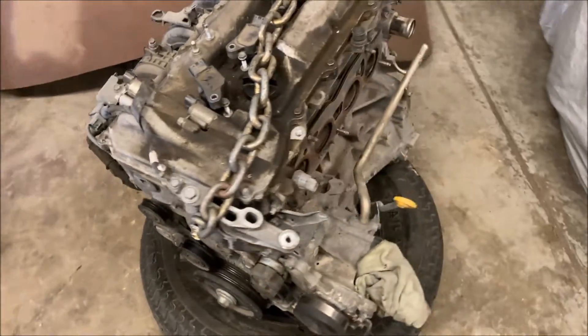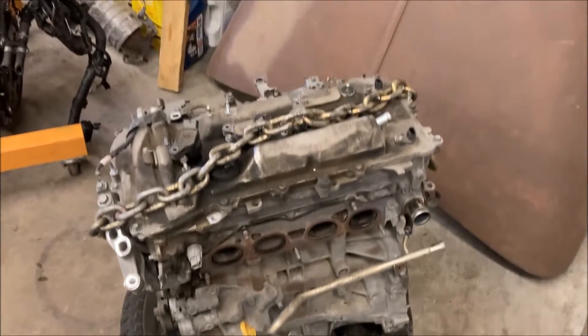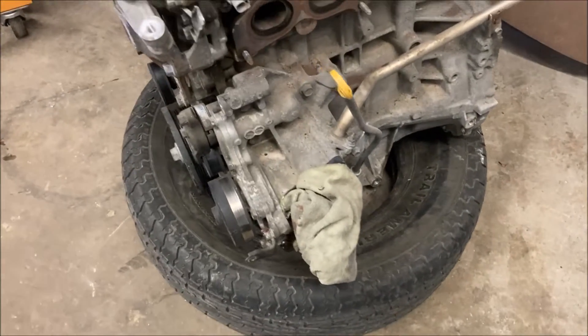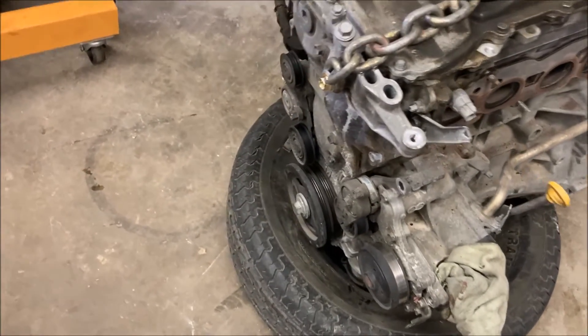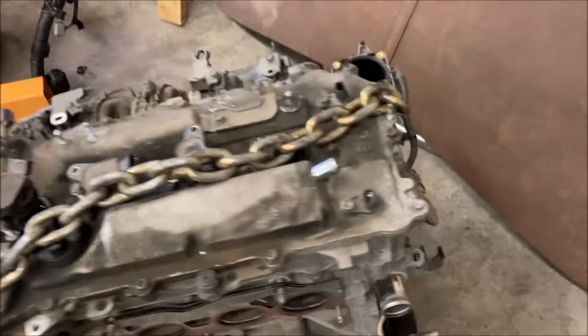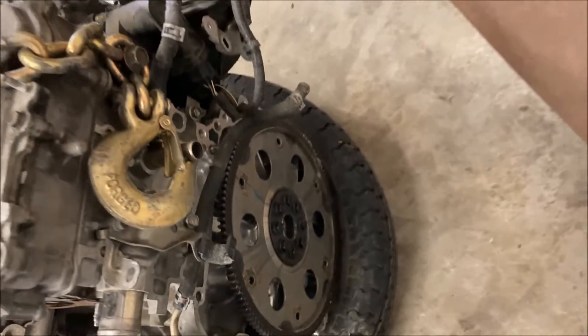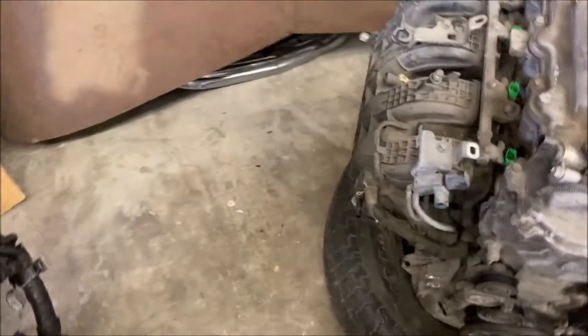Sorry for the noise — it's the heater going. This is as it would be in the car, and it was a tight fit coming out, rubbing on that frame rail. There's the transmission side, and then there's the back side.